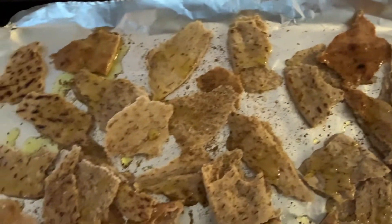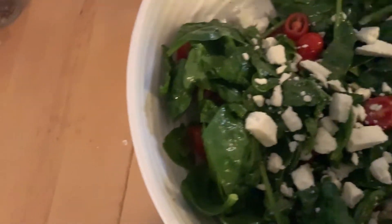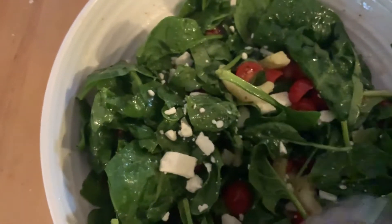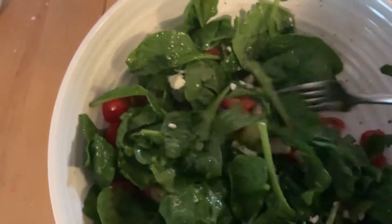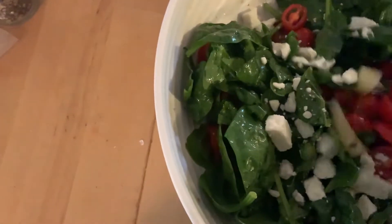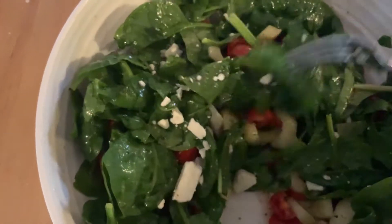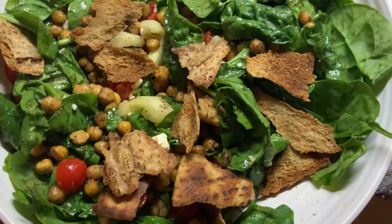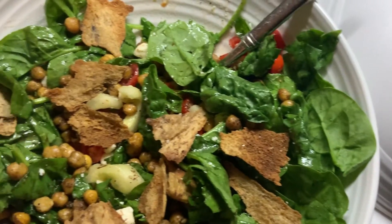While that's happening, you can halve some tomatoes and quarter some cucumbers. In a salad bowl, put about a quarter cup of Greek vinaigrette dressing — I like Ken's. Another key thing is to add a tablespoon of sugar, which gives it a nice tanginess. Then add your tomatoes, cucumbers, and some spinach for extra healthiness.